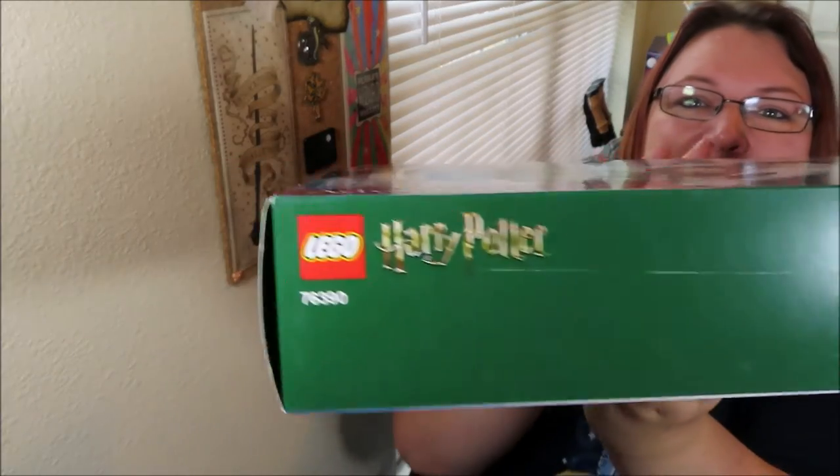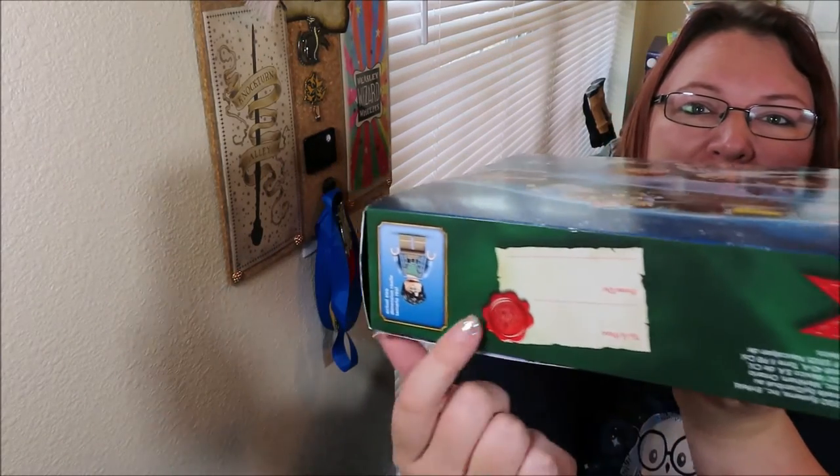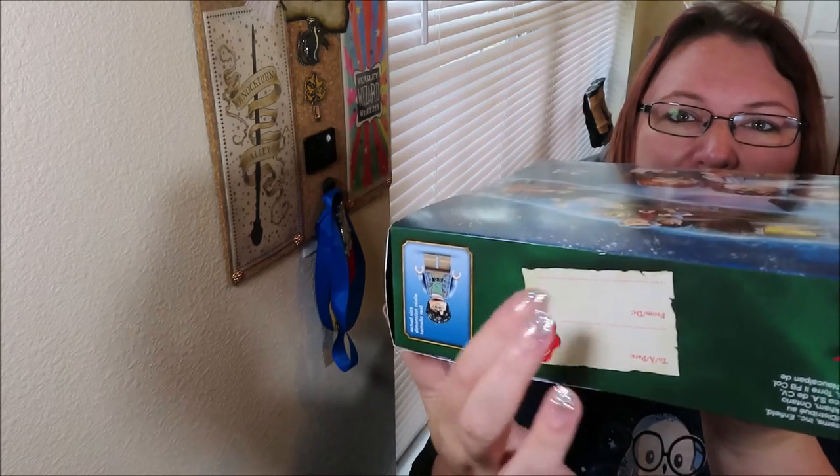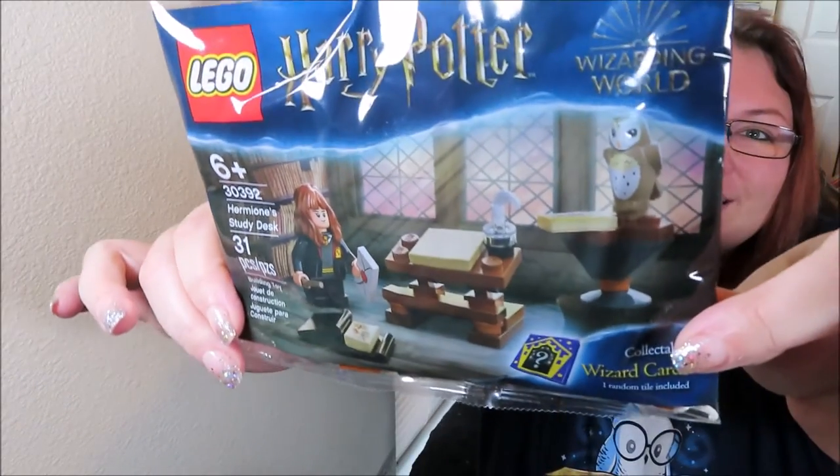I'm going to show you the box — it has this cute little gift tag where you can put their name, with 'to' and 'from.' This year's Lego Harry Potter calendar tells a story, which is really neat. I'm going to change the camera and show you what comes out of the calendar. I also have a little bonus goodie — I think we'll open the bonus first.